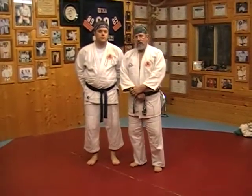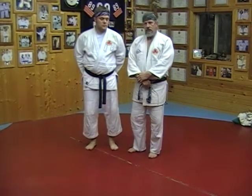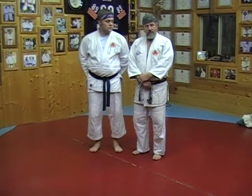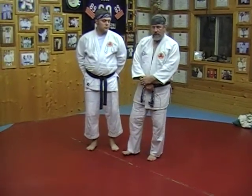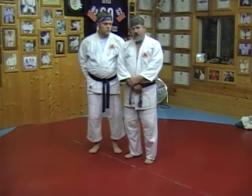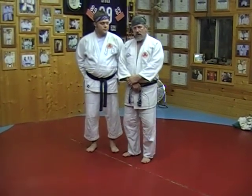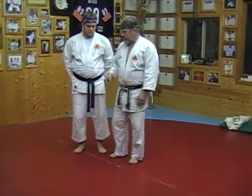Tonight we're going to be demonstrating the fifth Gokyo from the Gokyo no Waza, and my uke tonight is going to be Gene Carey. He's a shodan and I really enjoy working with him. There are eight throws in the fifth Gokyo, and we're going to start with a technique called Osotoguruma. O in Japanese means major, soto means outside, and guruma in Japanese means wheel, so we're doing a major outside wheel.